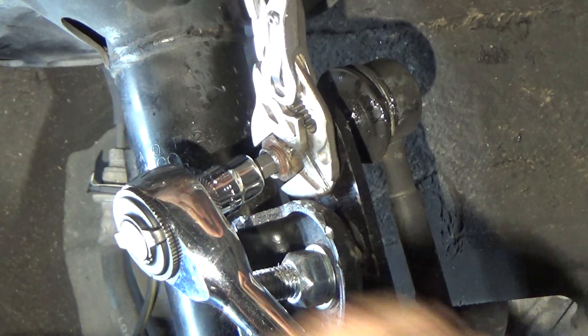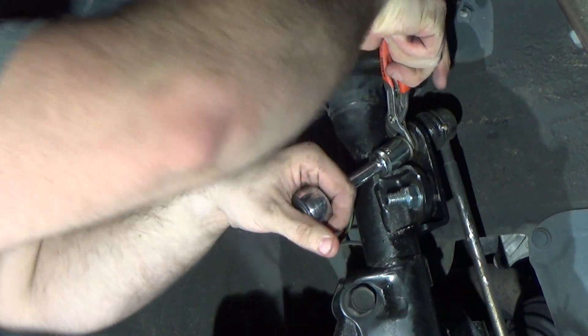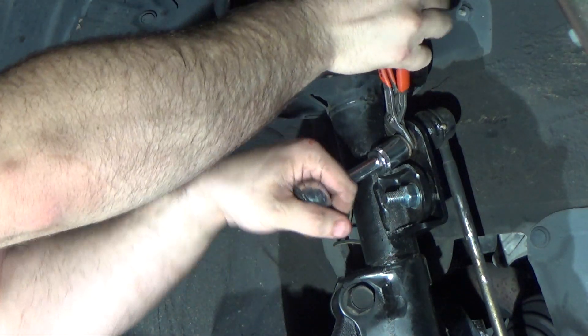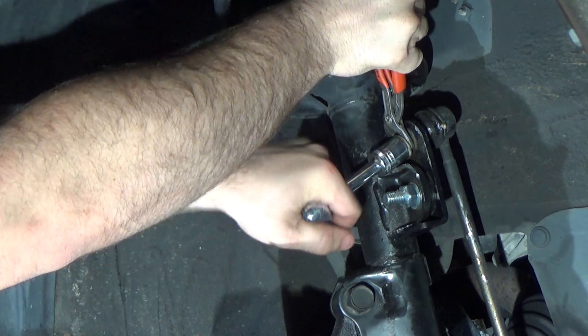Now that we have enough room behind the nut to place a pair of water pump pliers on the threads, I will let one side of the water pump plier handles come in contact with the strut coil seat. Because of this I won't have to grip as hard, and the turning motion of loosening the nut will do some of the work for me.